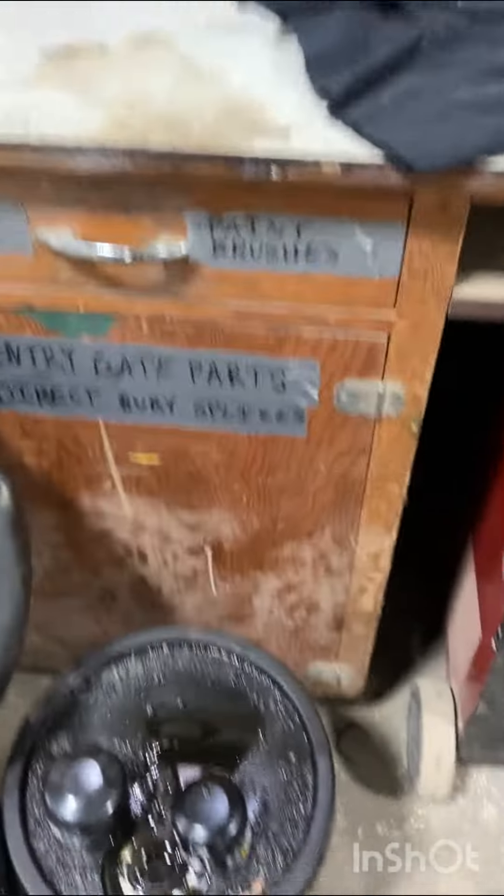If you're doing rear lower lateral links — mine is a 2010 Dodge Journey all-wheel drive — I couldn't find any videos on it, so I thought I'd make a quick one.